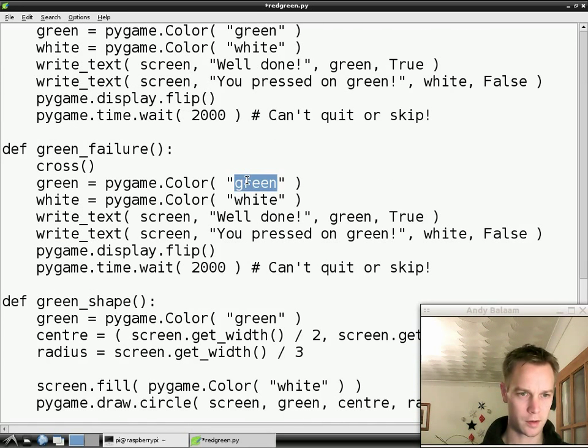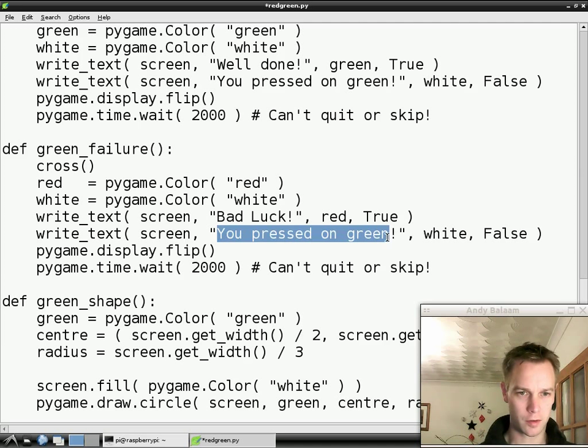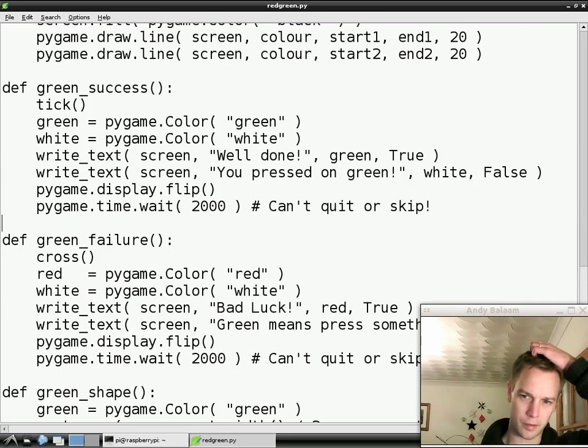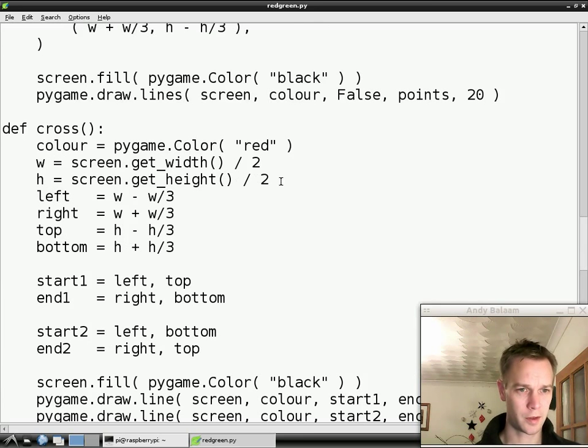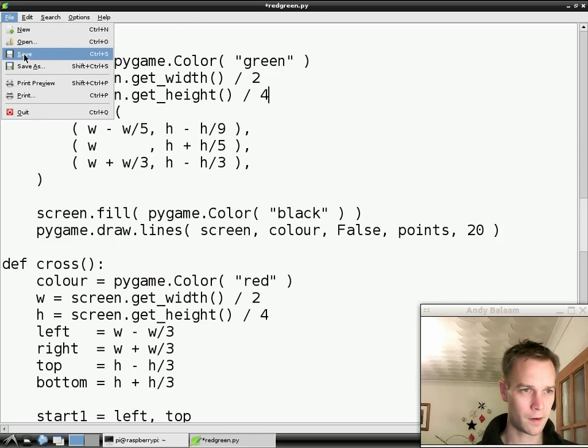But this time we're going to write something in red. So let's make a variable called red instead of green, fill it with the colour red, and then we're going to write stuff in white. What we're going to write is bad luck at the top in big — and at the bottom I'll say green means press something. The only other thing we need to do is move our tick, because we've got writing here that says well done or bad luck — we need to move our tick and our cross up, otherwise they'll be on top of each other. So the middle of the cross is here — if we say instead of halfway up the screen, just a quarter of the way up the screen. And here we do the same thing — just a quarter of the way up the screen. And our tick and cross will appear in the right place.